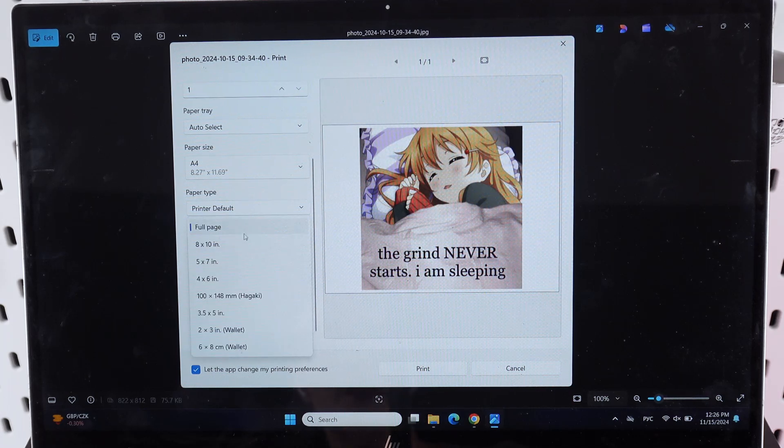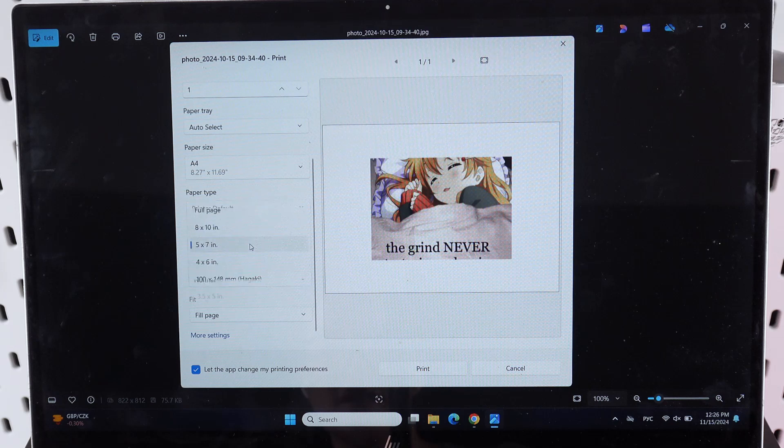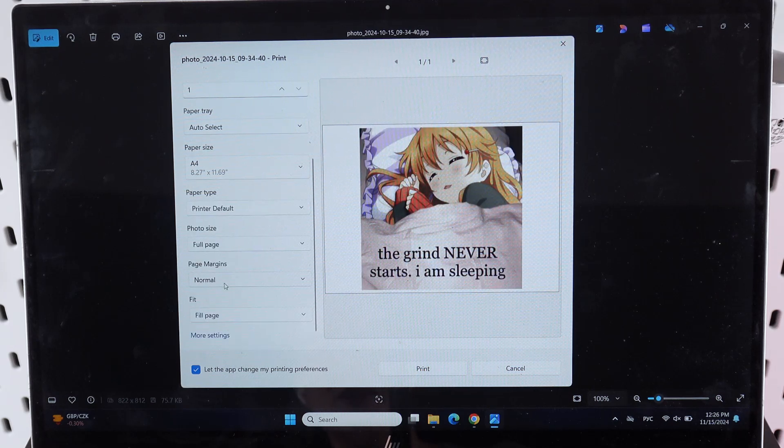Here we have photo size, and we can choose between full page or more different sizes that you can see in this tab. Then here we have page fit options, where you can see normal or uniform. We also have fit, which can be full page or shrink to fit. And this is it.